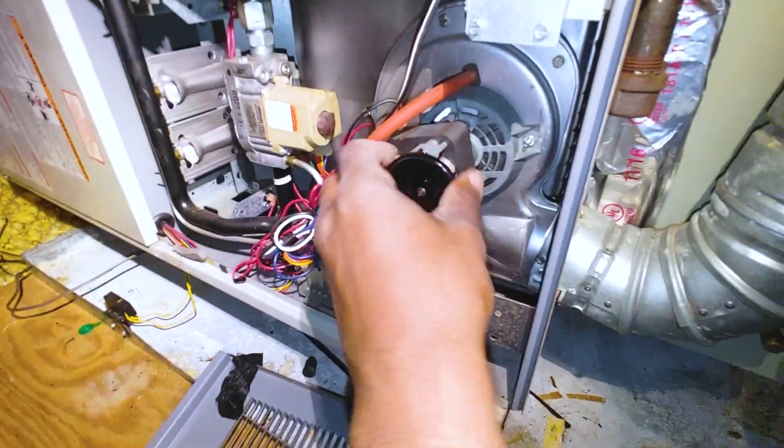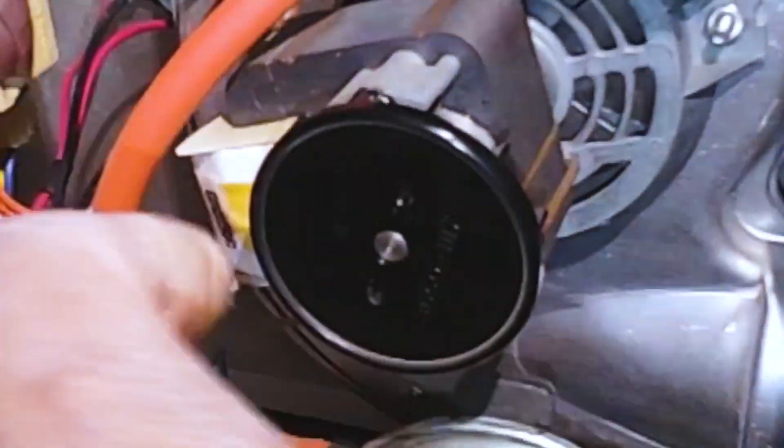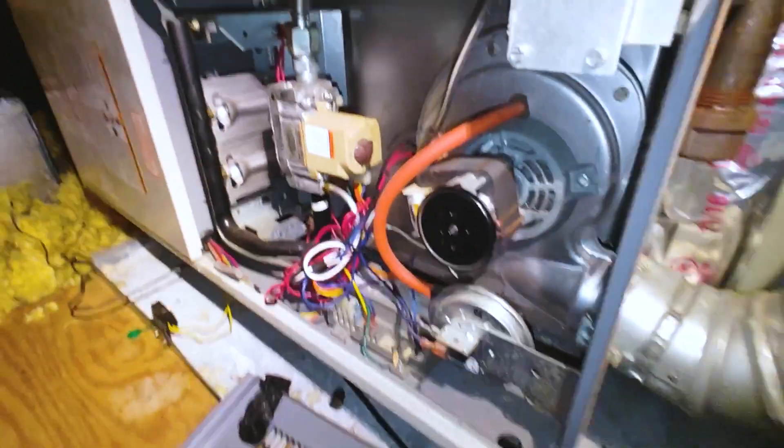I just diagnosed this inducer motor as failed — it pretty much doesn't want to spin. I'm going to go ahead and grab that part real quick and get her swapped out.